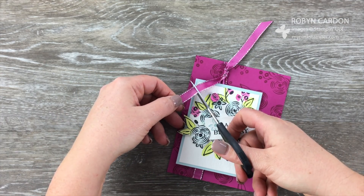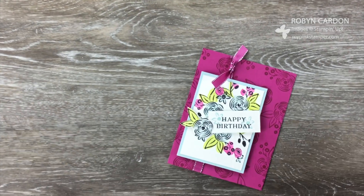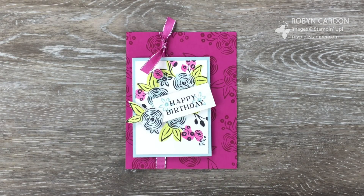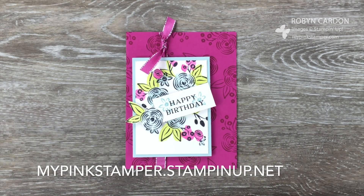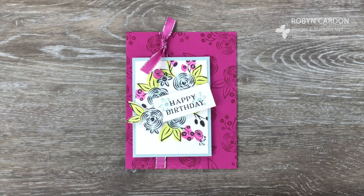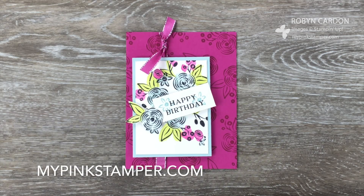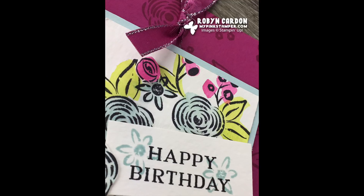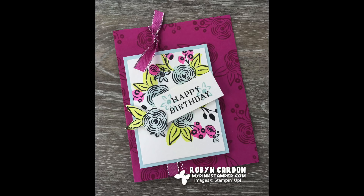That wind you hear is outside on my balcony next to my pink loft — it's just blowing away. There's a simple card for you — again, anyone can make this. All of the items can be purchased directly from my shopping page at mypinkstamper.stampinup.net. If you're watching on YouTube, all items are in the description below. If you're watching on my blog, I blog daily at mypinkstamper.com. I hope you have a wonderful day — see you soon, bye bye!